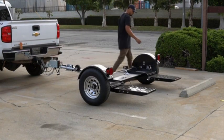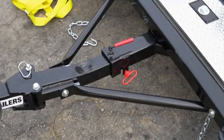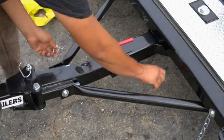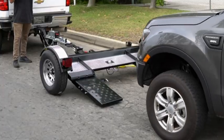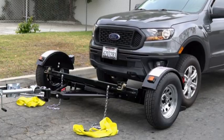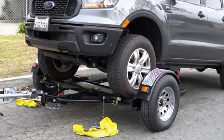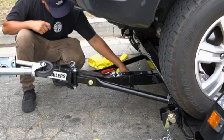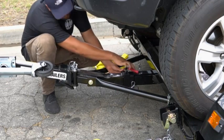Your folding car tow dolly is equipped with tilt-down style loading ramps to make loading and unloading a breeze. To access the tilt-down ramps, remove the tilt-down pin and safety collar located at the center of the dolly, then tilt the ramps down. Slowly drive up onto the dolly — it's always best to have someone guide you to ensure the vehicle is centered. Once the wheels are on the dolly, the vehicle's weight will position the tilt mechanism back to its original place.